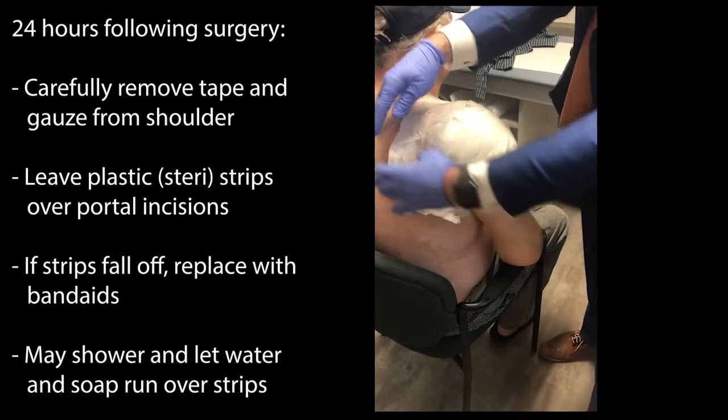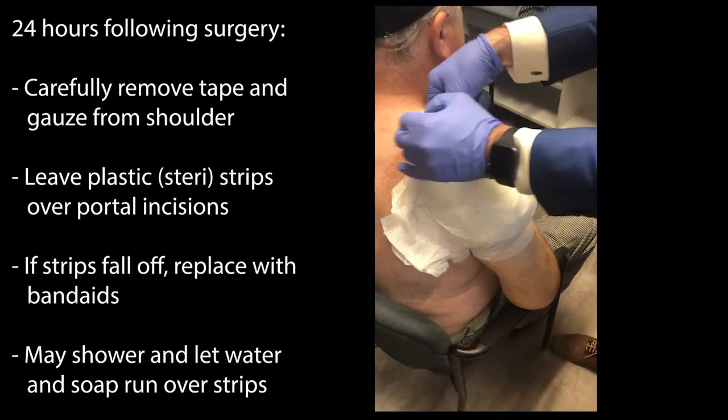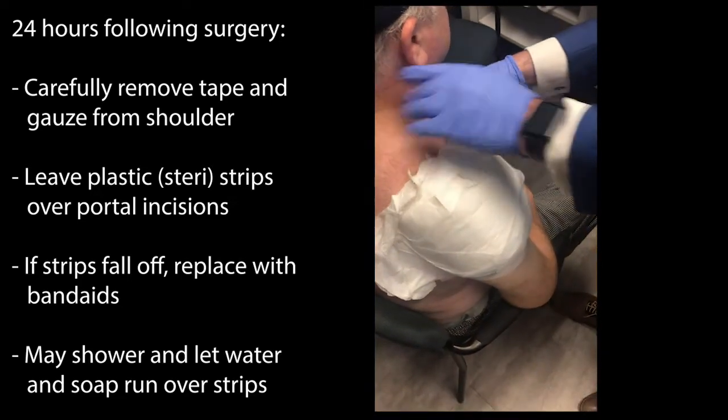The day following surgery, we would like for you to wait 24 hours to do this, but you can remove the very sticky tape that is holding down some bulky gauze over the shoulder.